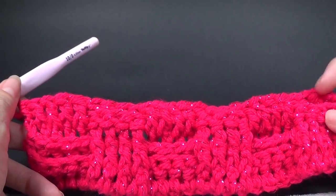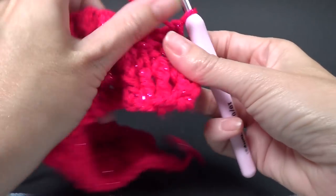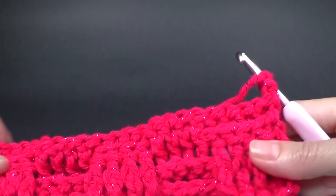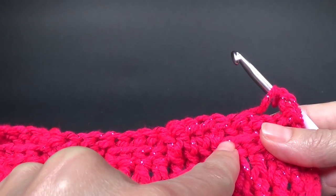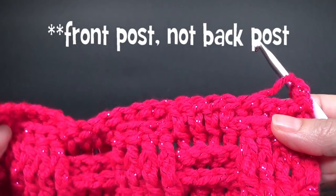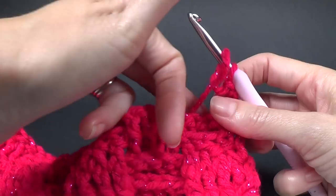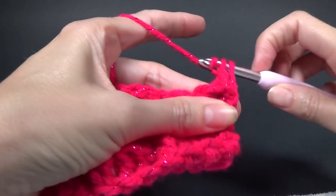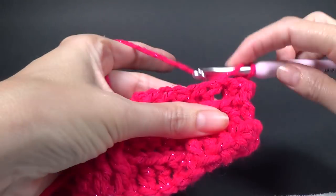Looking at your crochet stitches along the row, you can see that some are back post and some are front post — so you're going to do four back posts where you see front posts. You can see these here are front posts so you're going to do four back posts on top of them. Yarn does always get stuck at the most inconvenient time.